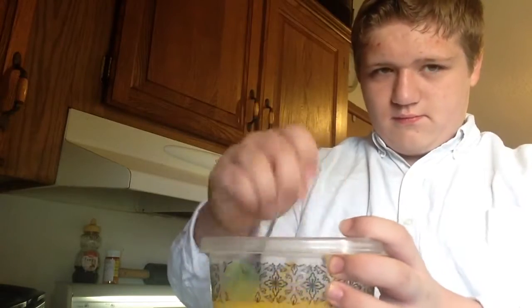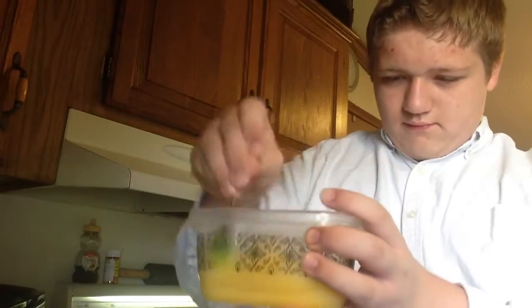Throw the shell away once you're done. Then just crack two or three more — just be careful not to get shell in your eggs. Now you're going to stir it up.